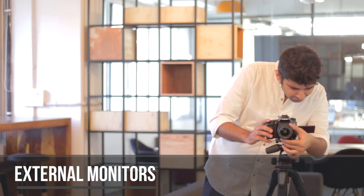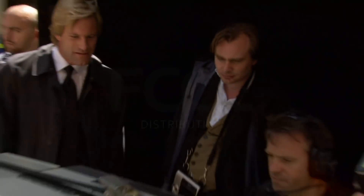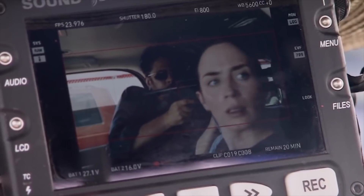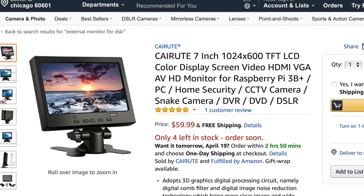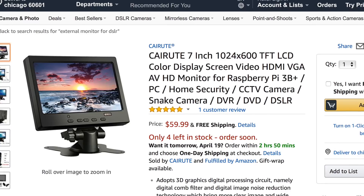Starting off, you must have noticed by now that the LCD screen in your DSLR isn't that great for monitoring shots. The screen is not only small, but more importantly you become dependent on it, making it difficult to move around. This is why professional videographers and cinematographers use external monitors on set — but they don't come cheap.